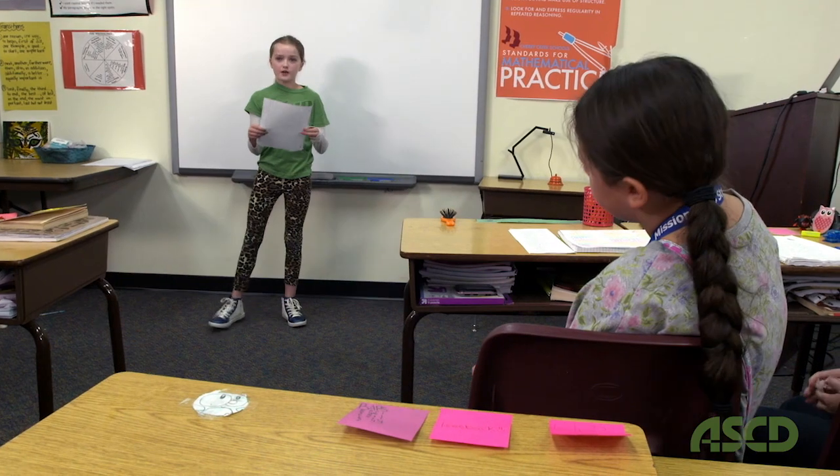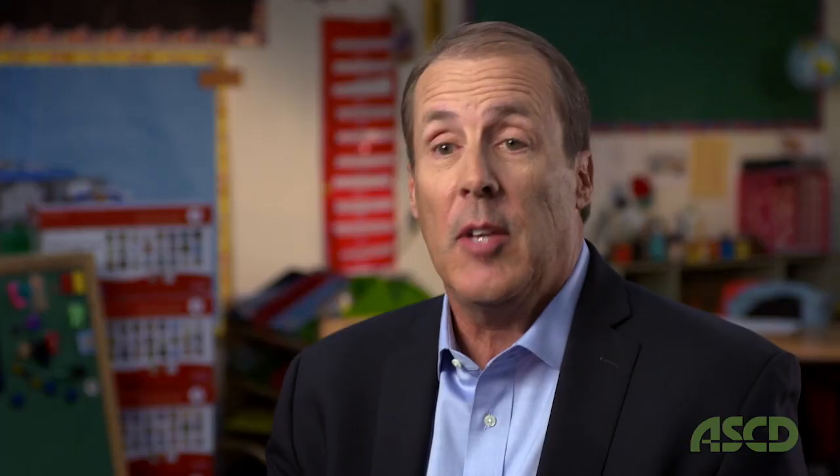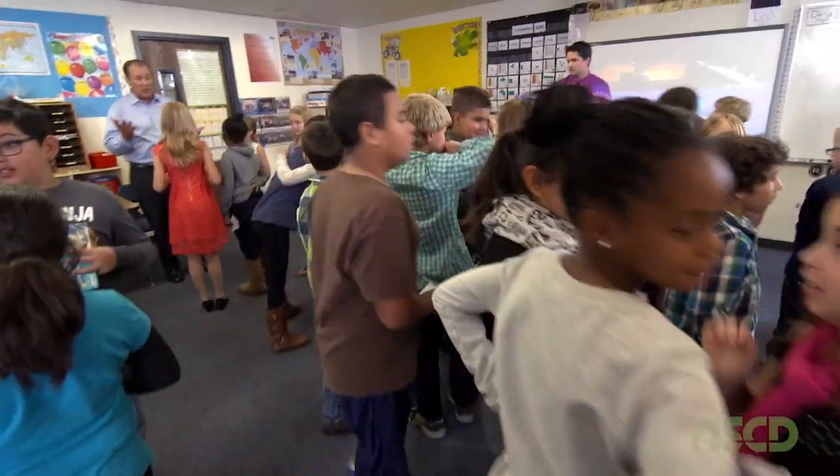I think we have this mystique about speaking generally in education. We think it's somehow scarier than other things, and that some kids aren't going to be good at it — maybe we shouldn't even have kids do it. We don't have that with anything else. There are kids that don't like math, and yet at a very early age, we start teaching them math.